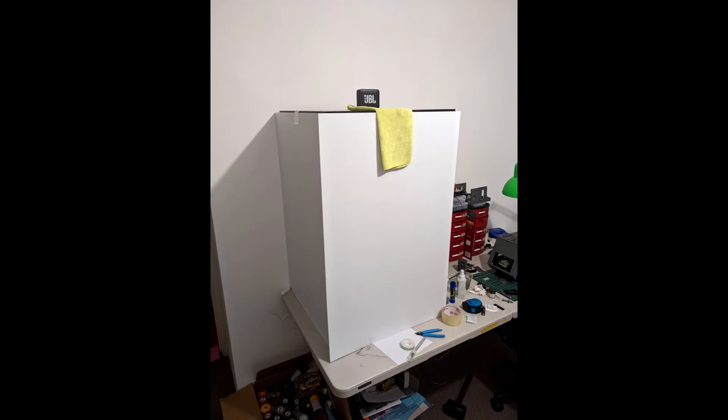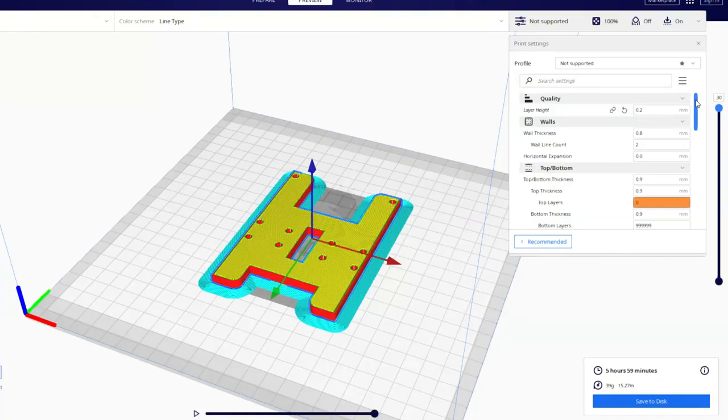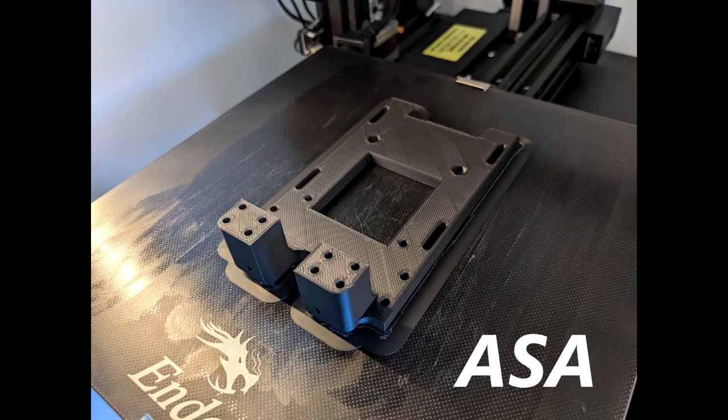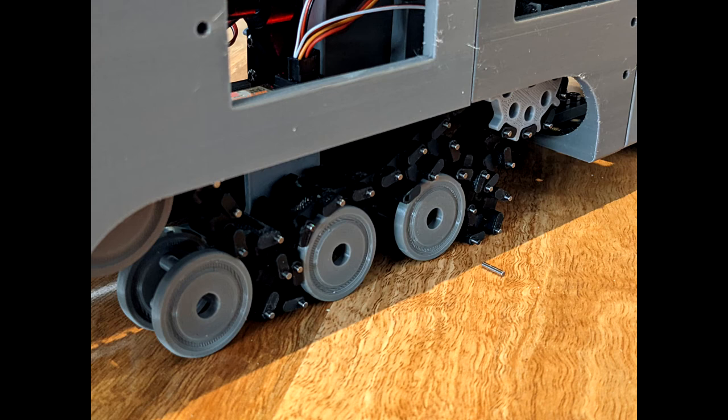ASA is definitely more of a challenge to print. You do need a bit of an enclosure for your printer ideally, especially for larger parts. And don't laugh too hard, but this is my print enclosure for the moment — it's very temporary but it does the job. The temperatures also need a little bit of playing with. I have managed to get it printing on my stock Creality printer — keeping in mind I do have PTFE tubing still there, so I've got to work within those temperature constraints. If anyone's interested in my print settings for ASA on the Creality, please let me know in the comments. ASA is the way forward for at least some of these parts — it may well end up that I move to ASA completely for 100% of the vehicle, but it'll be a PETG and ASA mix for now.